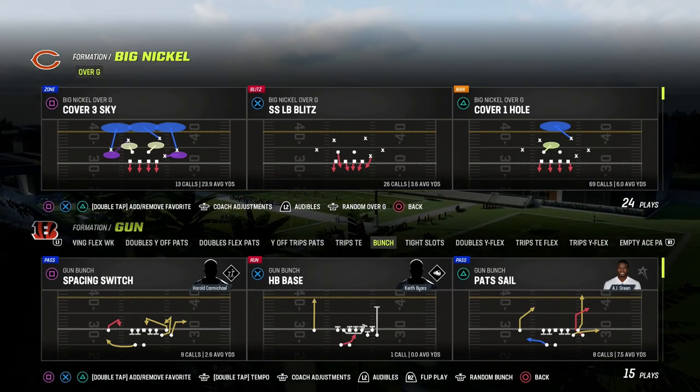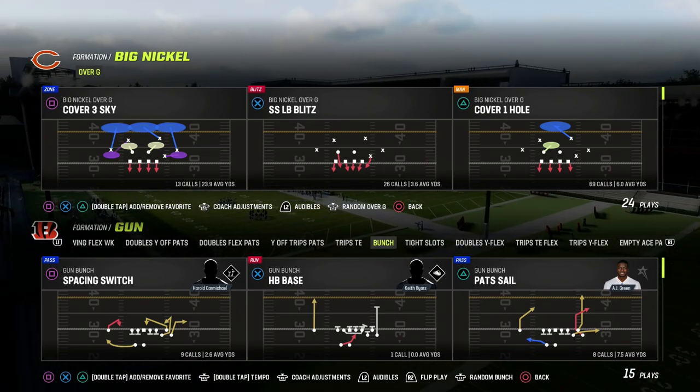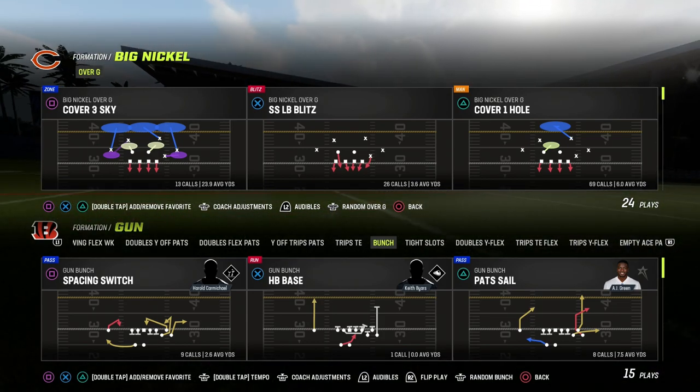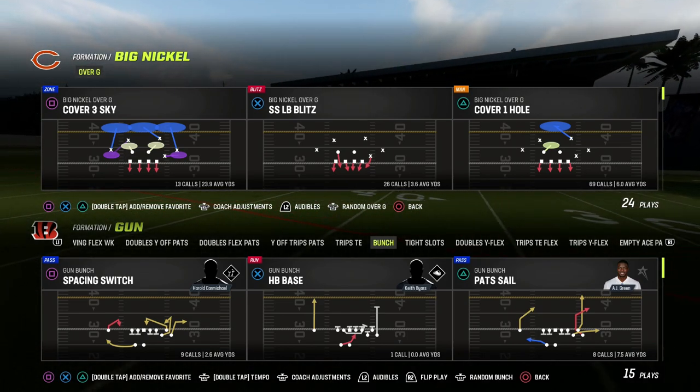We're going to teach you a really effective concept that you can cross-apply to pretty much any formation you're running on the defensive side of the ball. We're going to be showcasing this out of the Big Nickel Over G, but you can cross-apply this to dollar, 3-3 Cub, 3-3 — it doesn't matter what the formation is.